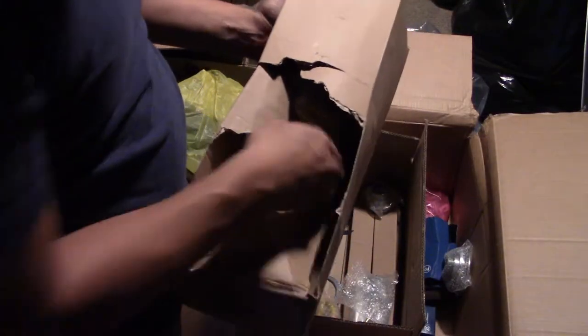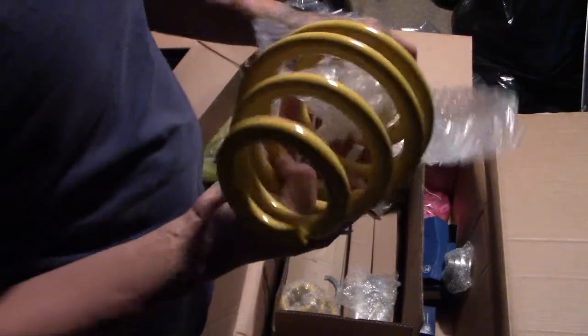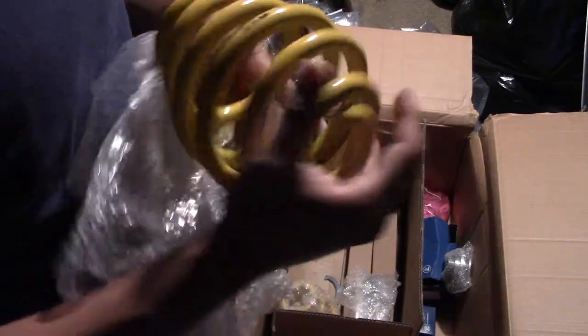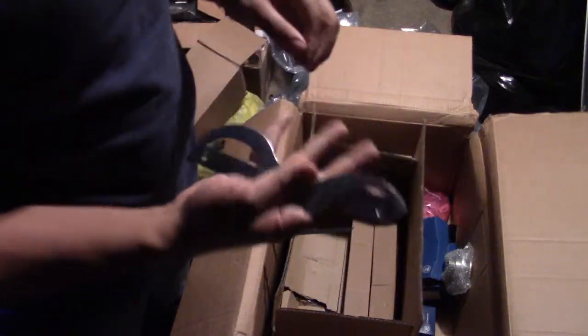Looks like this box barely made it. This set of end links. Spanner wrenches.